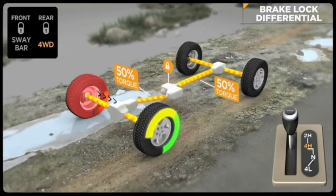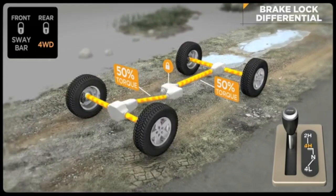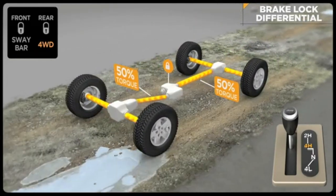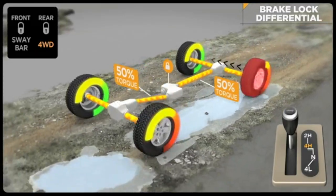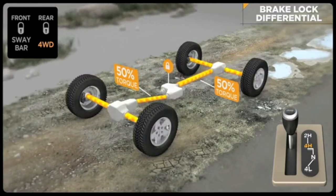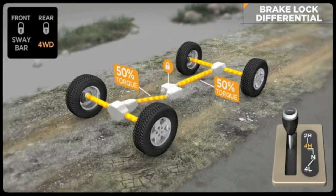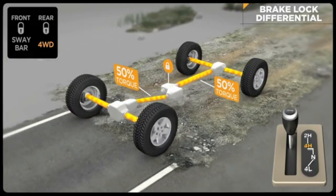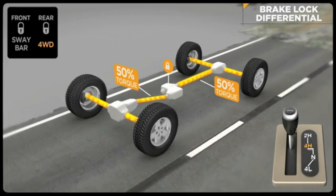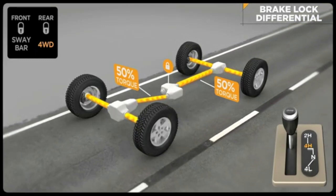Brake lock differential is not a substitute for locking differentials — it just greatly expands the off-road capability of your Jeep vehicle. A Jeep vehicle with BLD is extremely capable and can get very similar results to a Jeep vehicle equipped with locking differentials. When the Rubicon's rear true lock locker only is engaged, the front BLD is active. If both front and rear lockers are engaged, the BLD is not needed and does not function. Once the lockers are disengaged, BLD kicks in again.